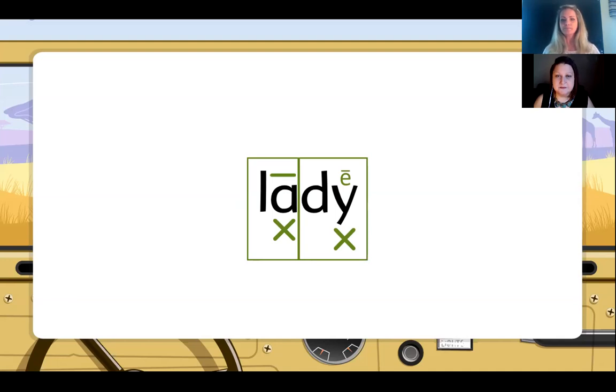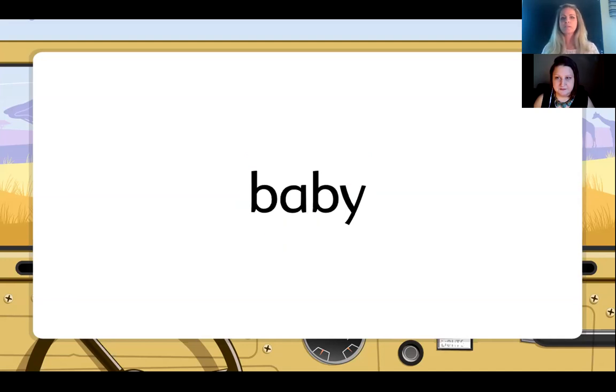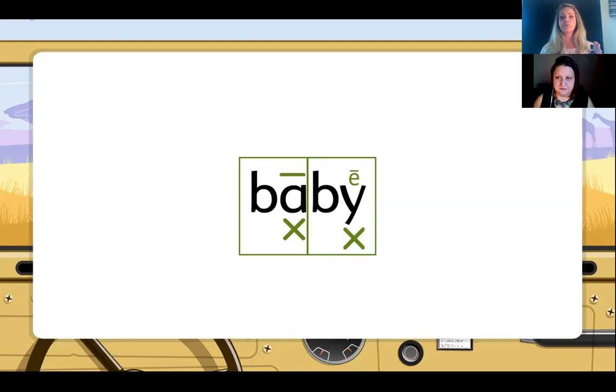Let's try another one together. Working left to right underneath the word, we mark the first vowel. Now we come to the Y — is there a vowel working before it? Yes. So we mark it. We go back between our two working vowels — one consonant, one will run. Our division mark is between the A and the B. Going up and around, we know the A will be long, phonetic skill number three. In our second syllable, Y is at the end with a vowel working before it — it takes the sound of E. The first syllable is 'bay,' the second syllable is 'bee.' The word is baby.